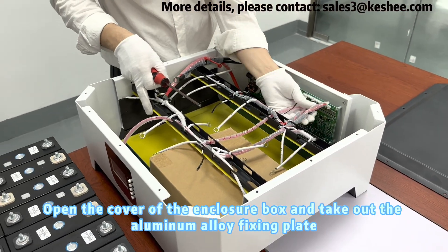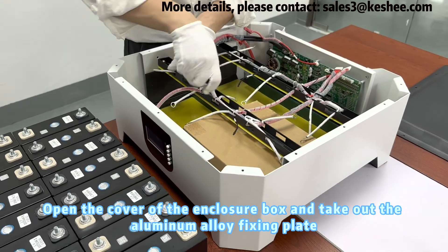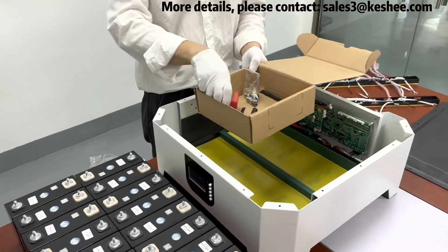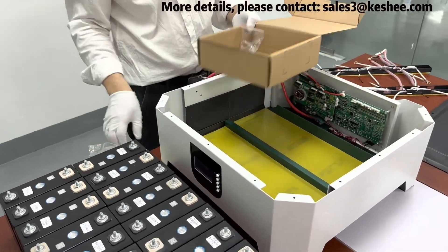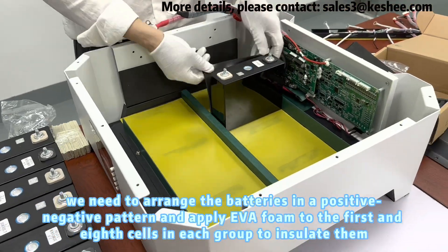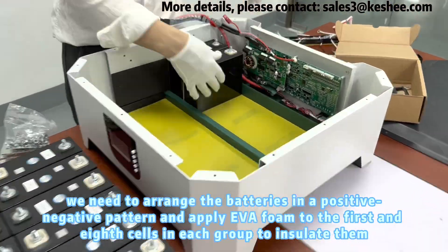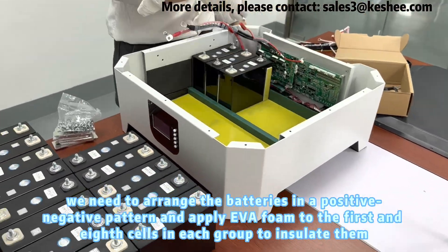Open the cover of the enclosure box and take out the aluminum alloy fixing plate. Next, we need to arrange the batteries in a positive-negative pattern and apply EVA foam to the first and eighth cells in each group to insulate them.